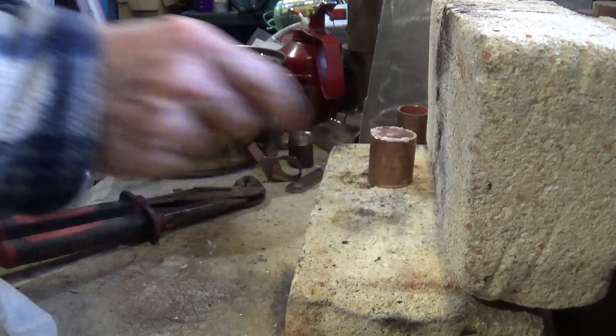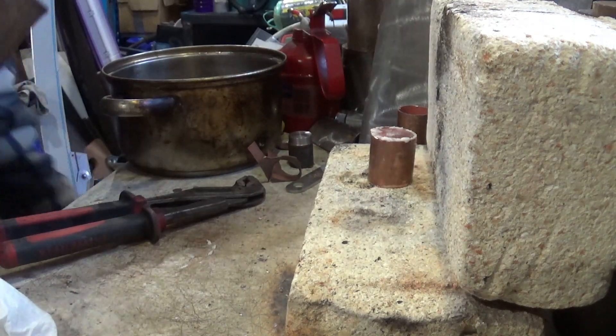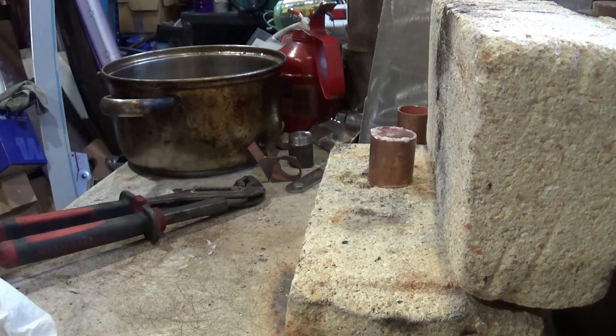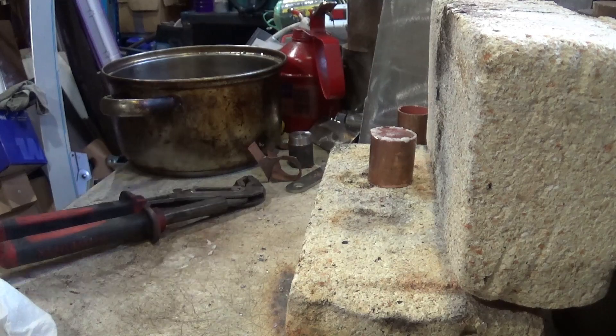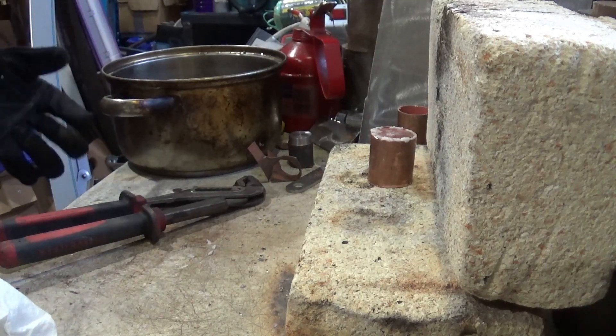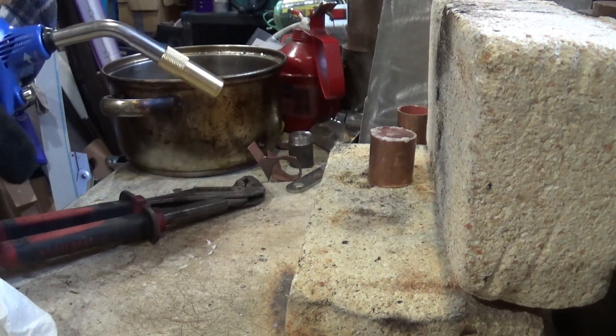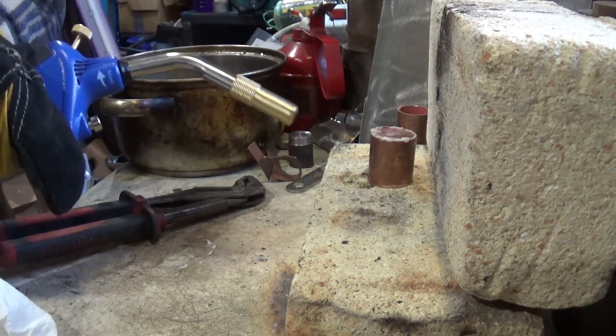There we go. Let's get the torch out. Get the gloves on first. It should be a quick process — I'm not expecting this to take long because that can get the work up quite quickly. But what I am going to do is gently heat it first to dry off the flux.